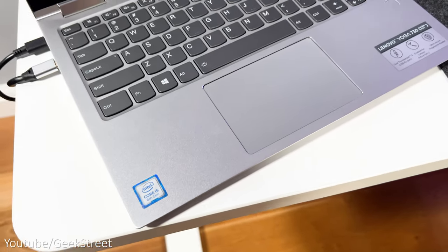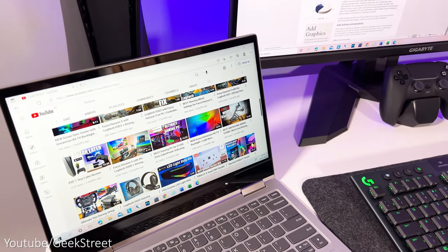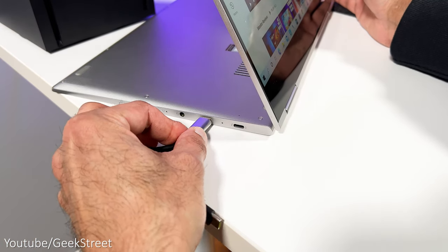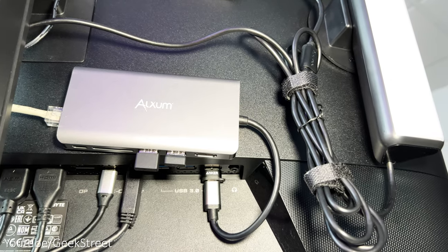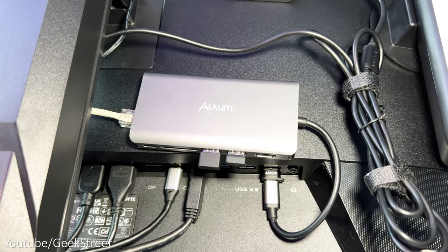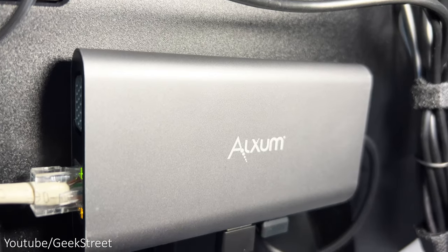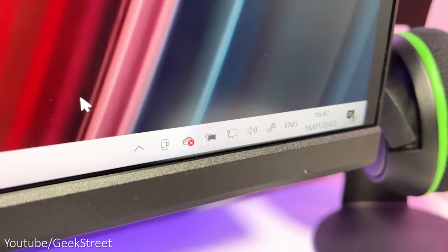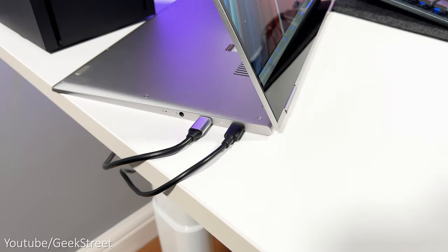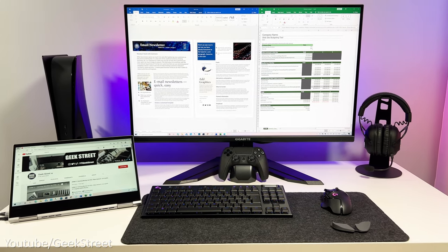The laptop my wife uses is the Lenovo Yoga 2-in-1 with touchscreen — pretty compact at 13.3 inches. To connect it to the monitor I've got a USB-C cable from the monitor connecting to the laptop via the Thunderbolt connection. To keep things simple I've connected a USB-C hub from Alexum to the monitor, with the wireless keyboard and mouse dongle plus ethernet plugged in — providing the basic connectivity the laptop needs. The monitor's charge isn't enough to power the laptop, so the only additional cable needed is the laptop charger.